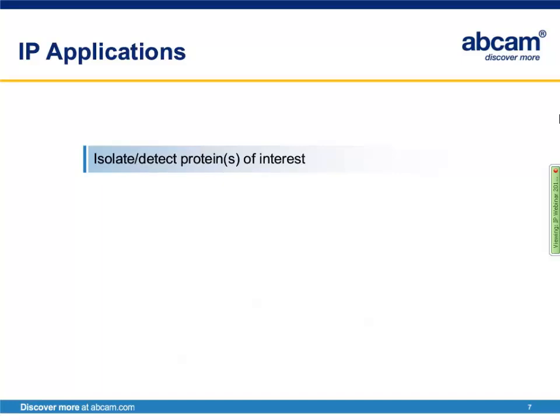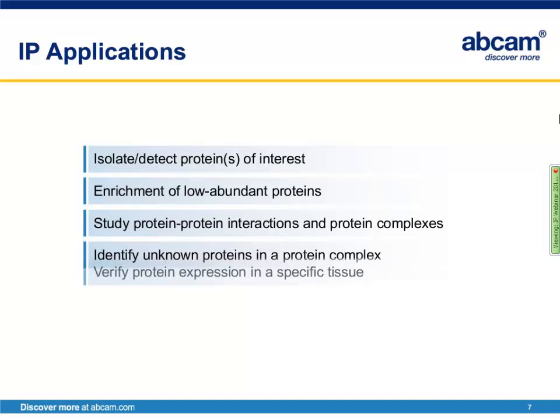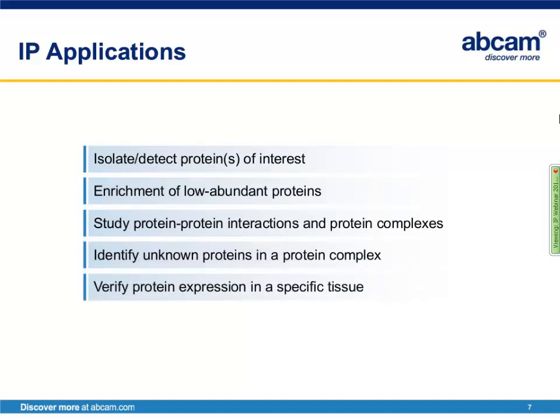So what are some of the different ways that IP can be used? First, it can be used to isolate or detect proteins of interest. Another way is to enrich low-abundant proteins in your sample, allowing detection of proteins present in very small amounts. IP can also be used to study protein-protein interactions and protein complexes, to identify unknown proteins in a protein complex, and finally to verify protein expression in a specific tissue.